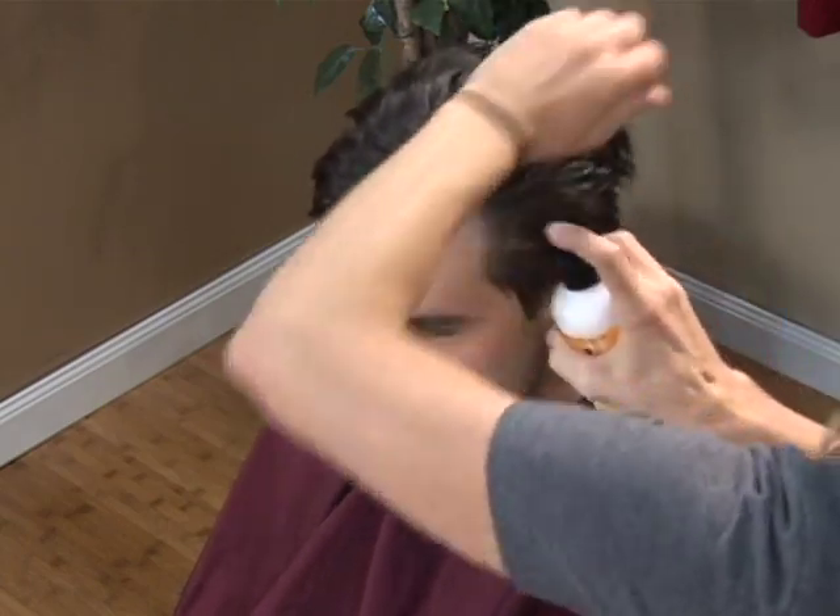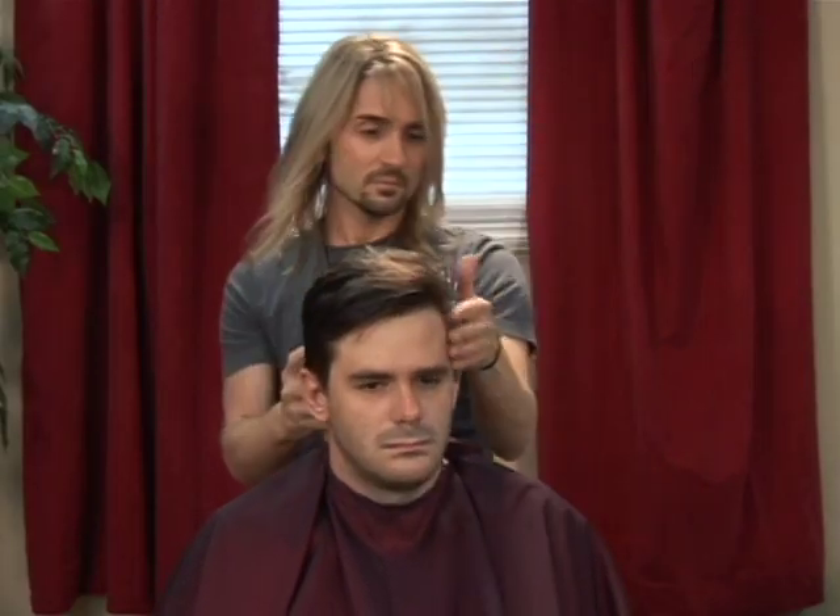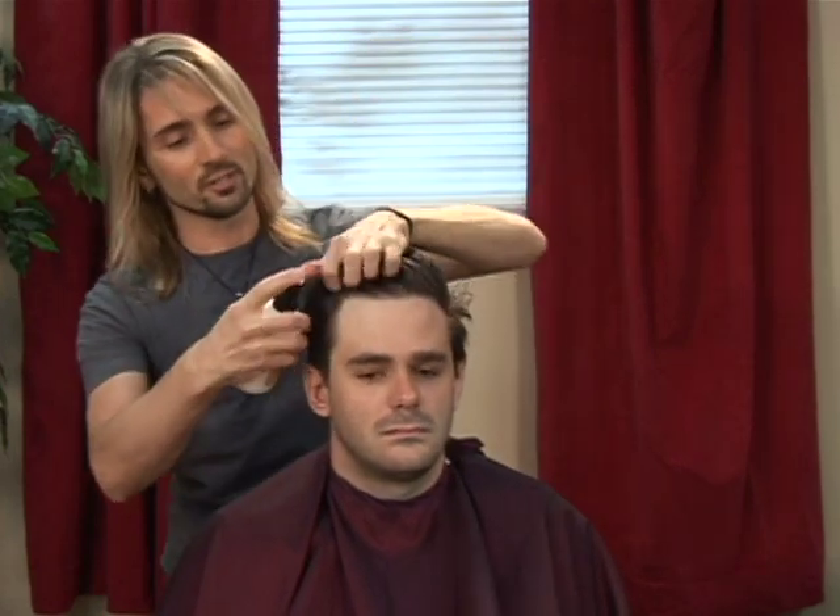We're going to continue applying until the hair is thoroughly saturated, and just for client comfort, try to avoid drips.